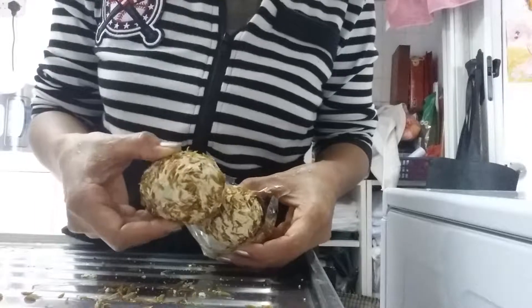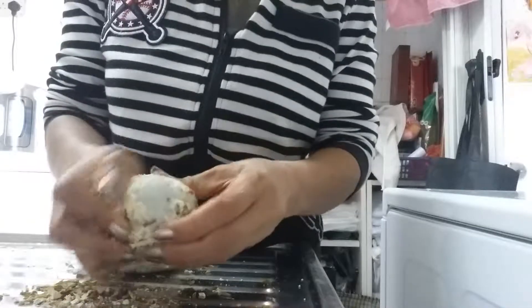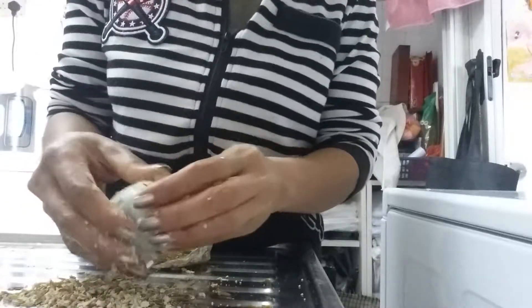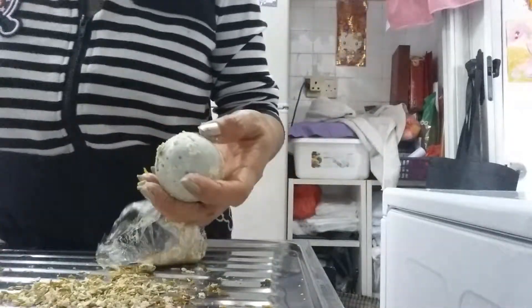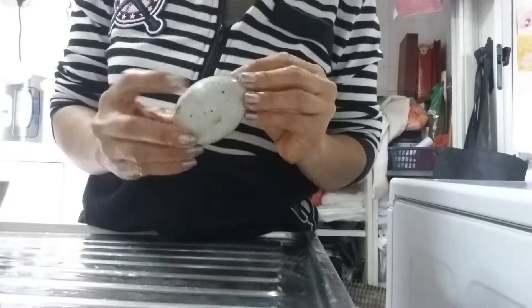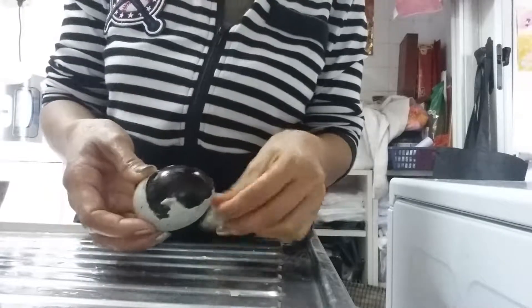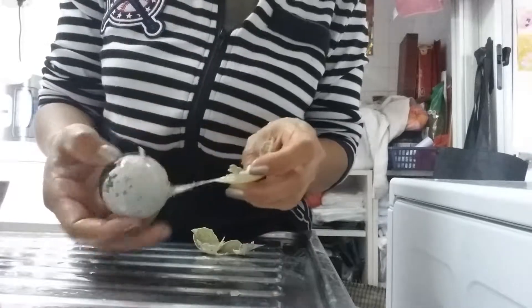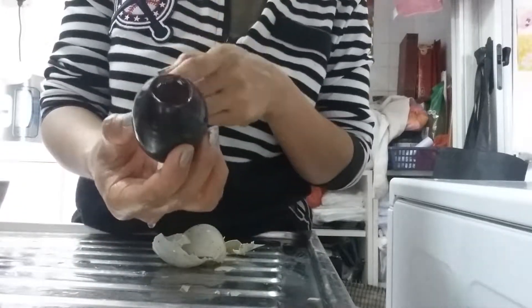And then the preserved egg. You should take out the outer coating first, and then after taking it off, wash it first — because it's very muddy. You see? So I'm going to take off the shell. Just do it this way. See? It's a black color. This is tasty. Look at that. And then later I'll cut it into four equal sizes.